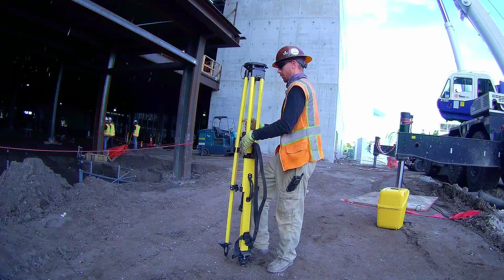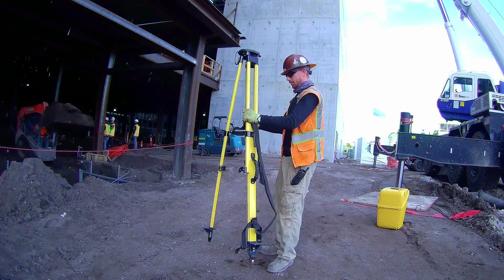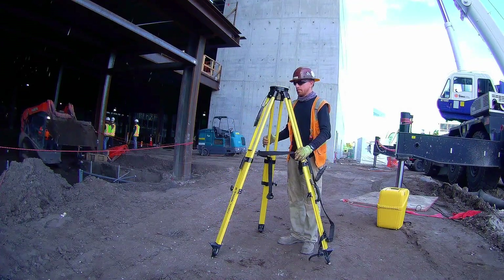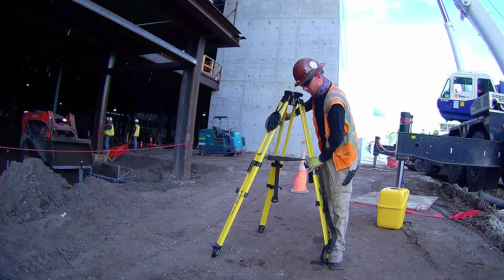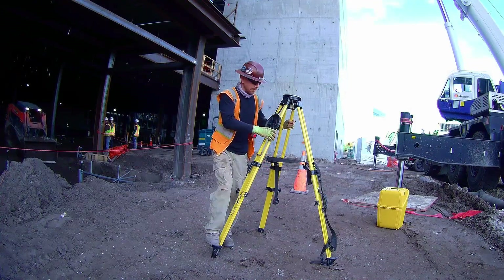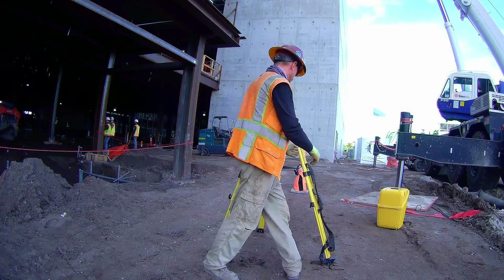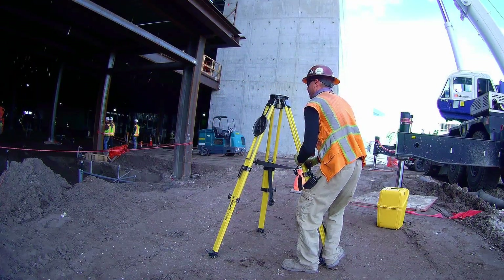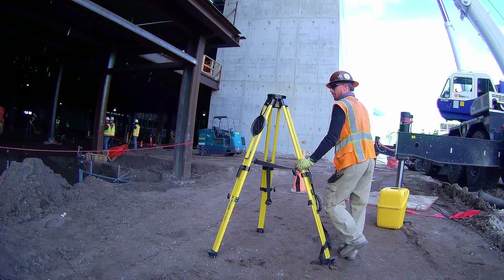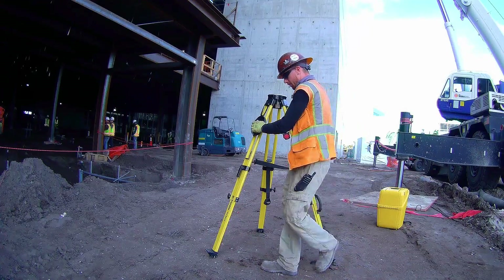This time we're setting up on dirt, so it's a little different than on concrete. I'm not going to be needing that leg strap, and I'm going to make sure that I sink the feet of the tripod into the dirt as deep as I can — that way I know it doesn't shift while we're using it. There's some equipment running right beside me; I don't need the vibration moving the tripod. If a large roller or something fires up near your total station, you're probably going to have to stop and wait for them to finish. Just something to be mindful of.